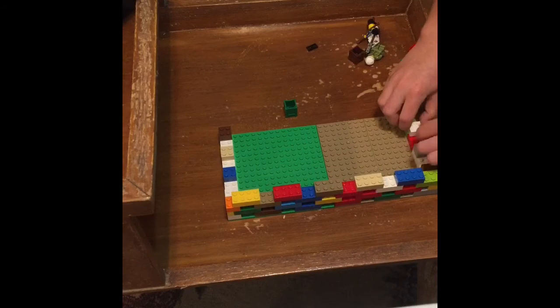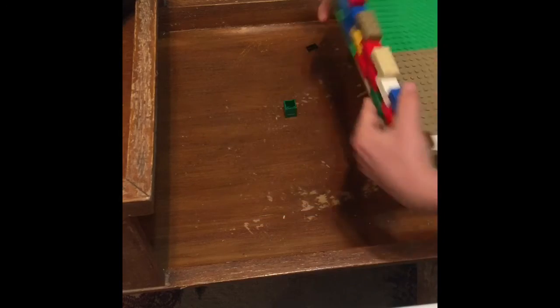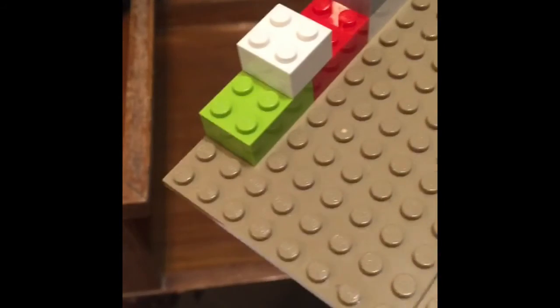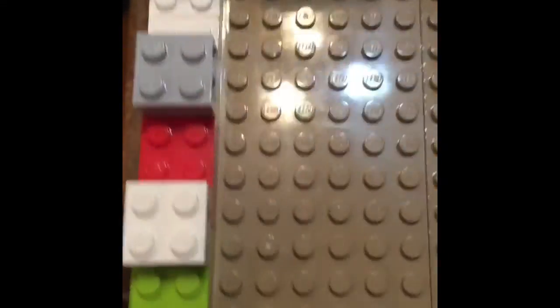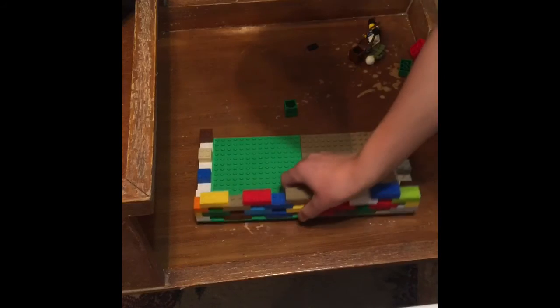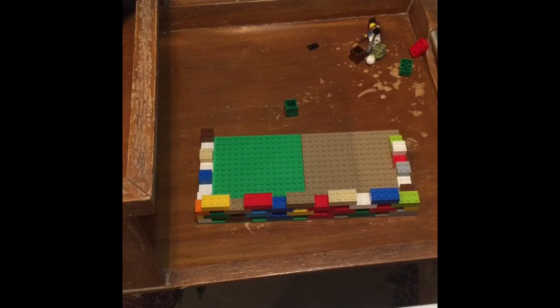Right here all I'm doing is putting the two-by-two-by-three blocks just overlapping so that you can use these guys, and then you've got them over here as well. So yeah, we've got our wall done. I'll see y'all in a second once I build up the wall.